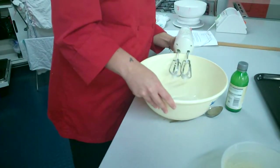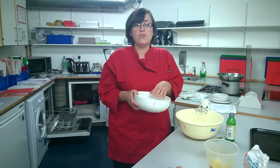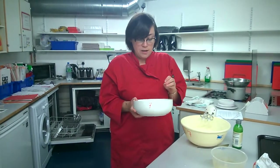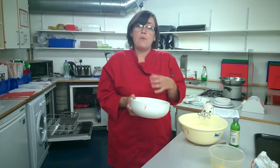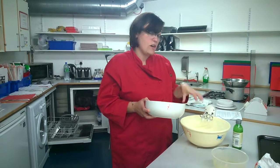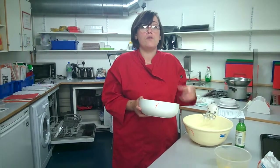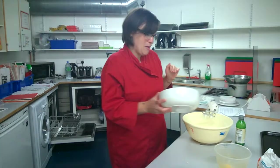What I need to do now is add in my sugar. I've got some caster sugar here and it's important to use caster sugar and not granulated sugar. The reason is that caster sugar is really finely ground. If we use granulated sugar it's going to affect the structure of our mousse, and we do not want our structure to collapse because we'll end up with a chocolate sauce rather than a chocolate mousse.